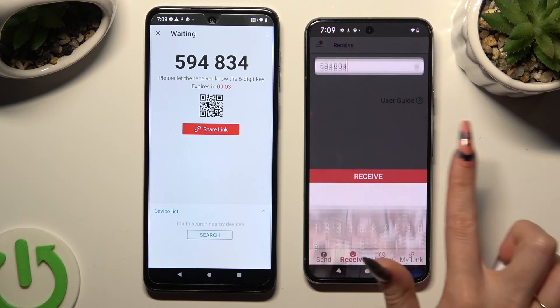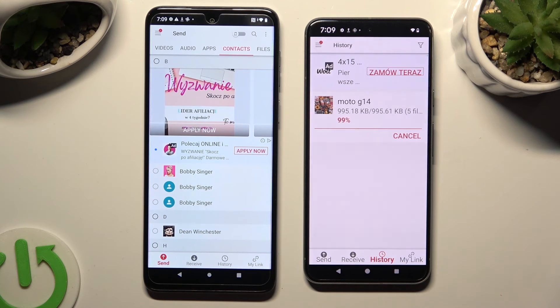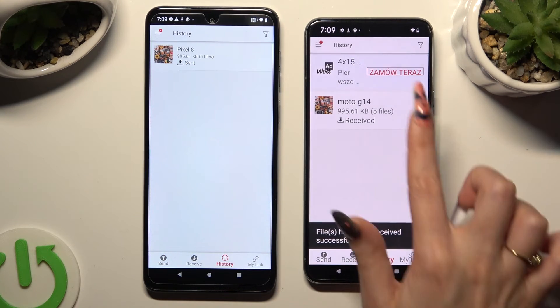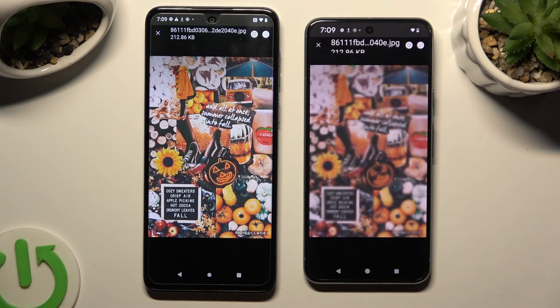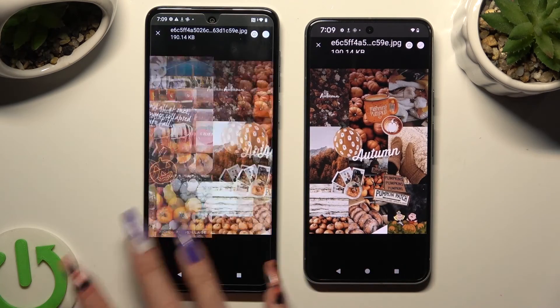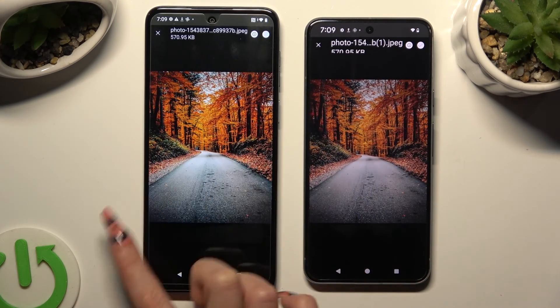So when I do that, as you can see, all of my files were successfully transferred. Thanks so much for watching. If you enjoyed this video, don't forget to leave a like, comment, and subscribe.